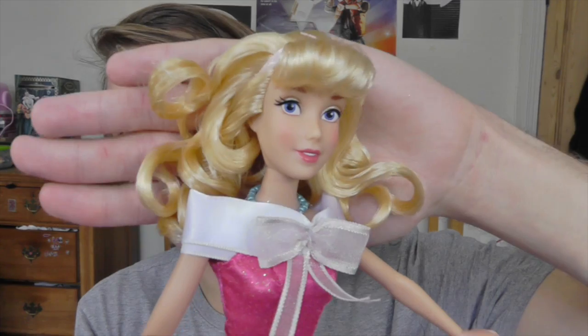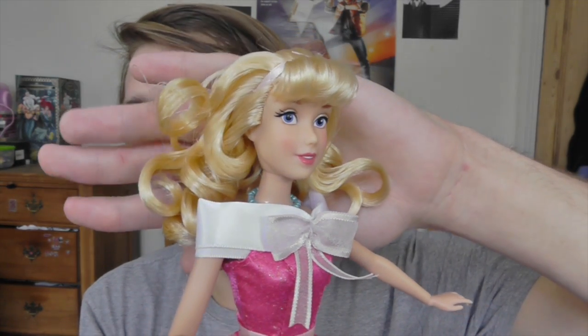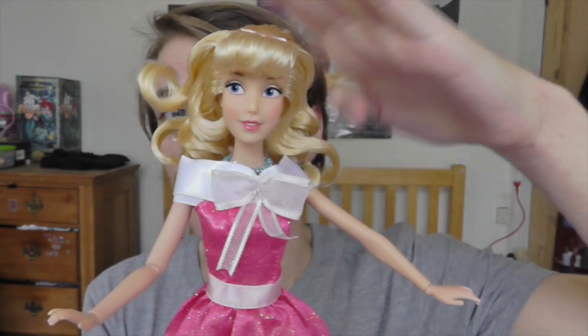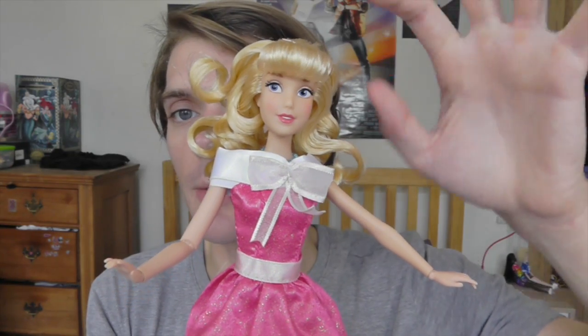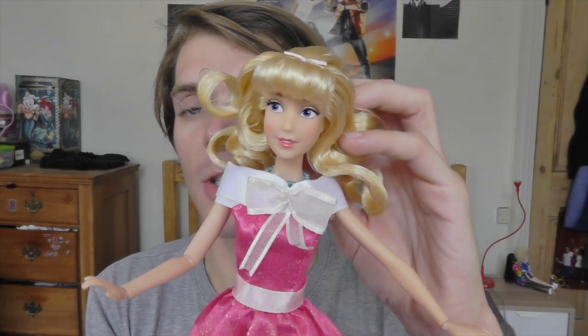Let me give you a closer look. Her face is really, really cute, really nice. I love her blue eyes and her soft pink lips. I have to say though, I do always think that Cinderella's face doesn't look quite right to me in the Disney Store dolls. I think it needs to be slightly more round — only slightly though. Let me know what you think. But she still looks really beautiful.